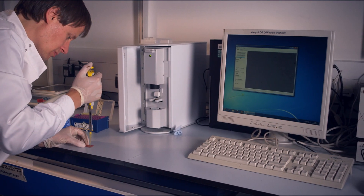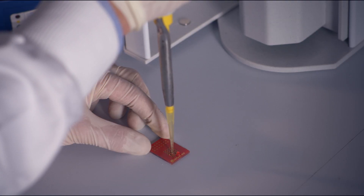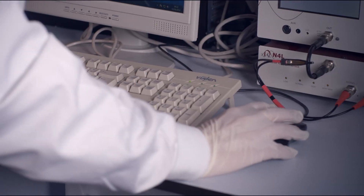So for the last 10 years my team and I have been working to try and develop a piece of equipment that anybody could use — that they could simply take a cell sample, put it into a chip, put it into the machine, push a button — and we've finally done that. We call it the 3DEP.